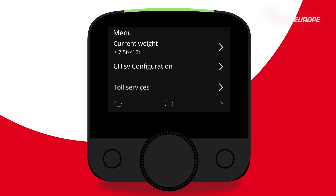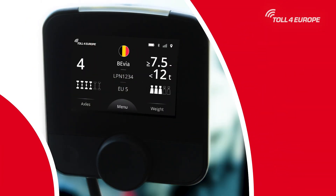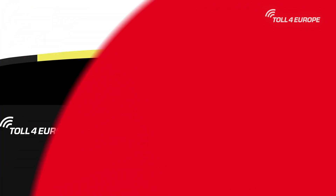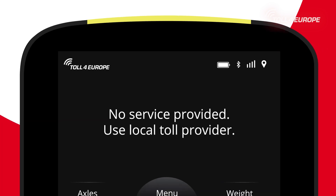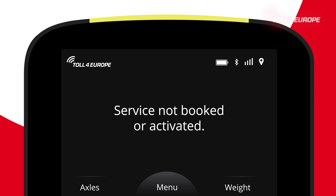The green light signals to the driver that everything is fine, that toll calculation is active and working properly. The yellow light indicates that the toll service is not booked or activated. If entering a non-covered toll area, the display will show 'no service provided — use local toll provider.' If you are in a country which is not booked on your toll device, the display will show 'service not booked or activated.' You can continue driving, but should check local toll payment methods.